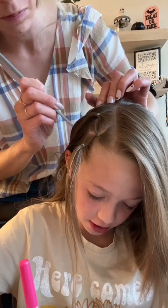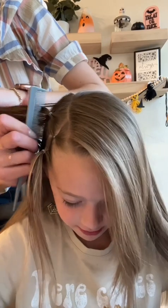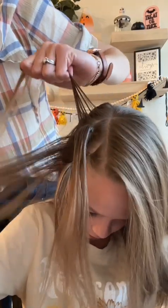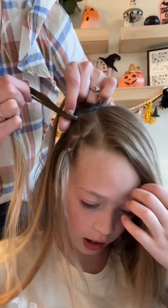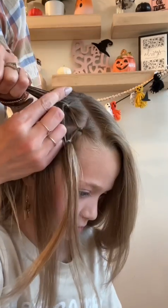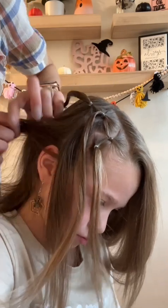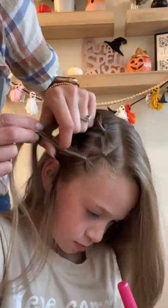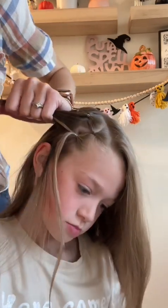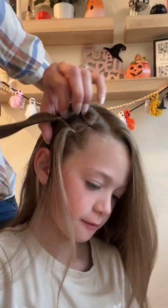We're taking another section parallel to the first — this one's going to be one inch by four to five inches — and splitting it into three. We're taking half of the ponytail in front of it and securing it. Then the middle section, we're taking half from the first ponytail and half from the second ponytail, securing those together, then securing the last section with the last half.